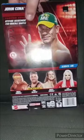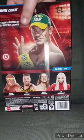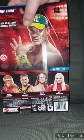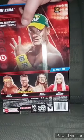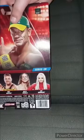Here's the back. You can get Hulk Hogan, Pat McAfee, Matt Riddle — who is no longer with WWE because he's making his return to MLW — and Liv Morgan.